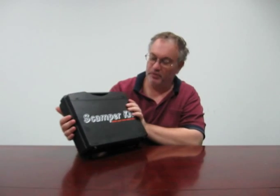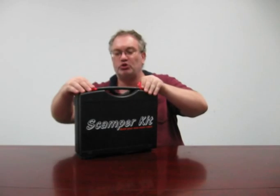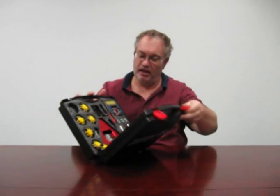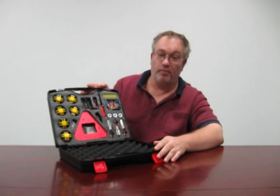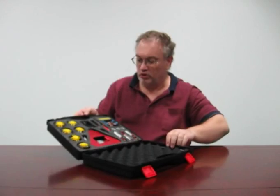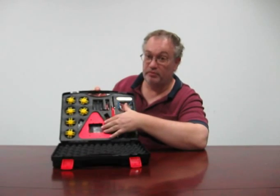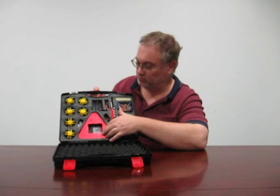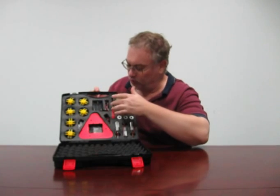Scamper is an Omni Wheel Robot Kit, and as you can see it comes in this nice hard plastic casing, which makes a great toolbox once you're finished. Inside, as you can see, we have all the parts neatly packed in the foam. What you get is six Omni wheels, anodised aluminium chassis, and we have the battery holder.